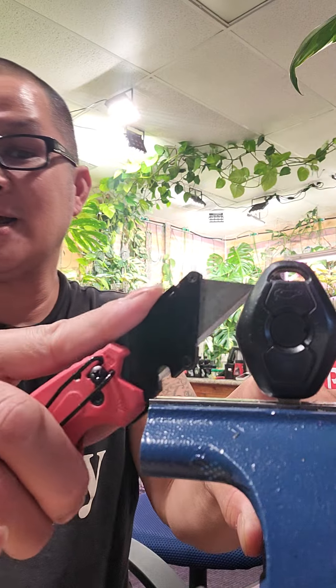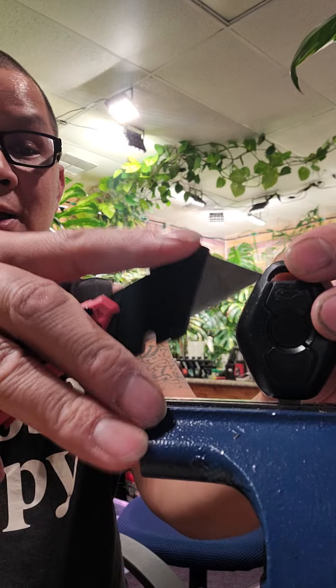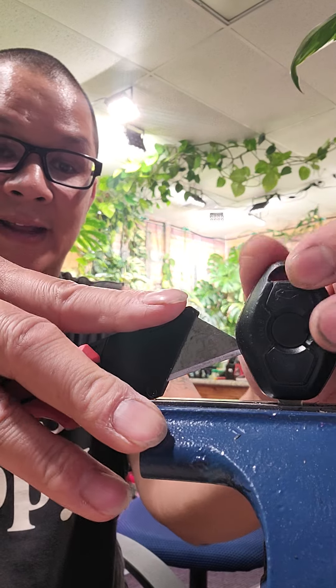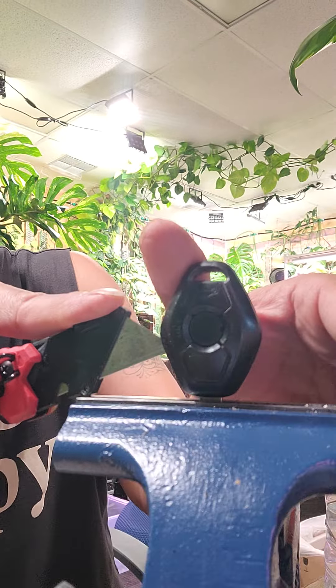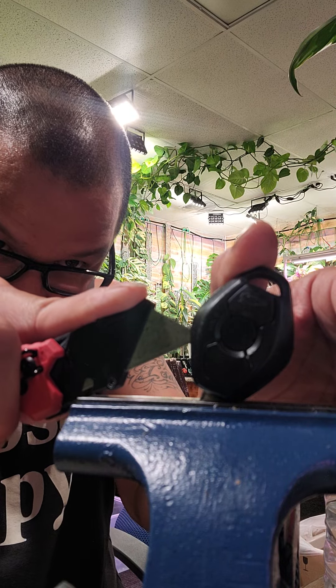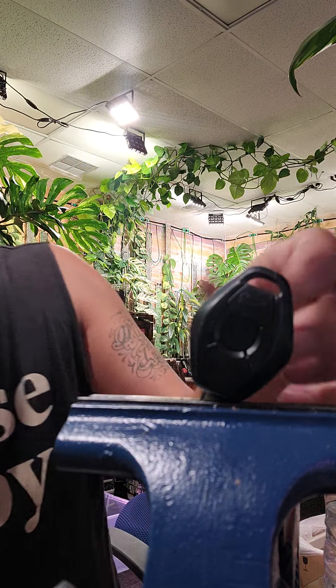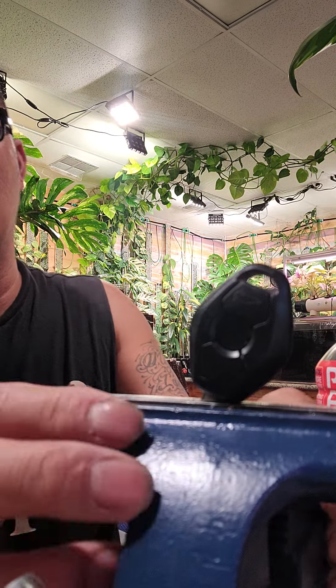What you're going to do is keep cutting down like this until you get through. The easiest way I found was to score it. I like having it on the vise because if I want to twist it up I can just move it up like that, and then you can pretty much score it all the way down and the key is going to come apart.